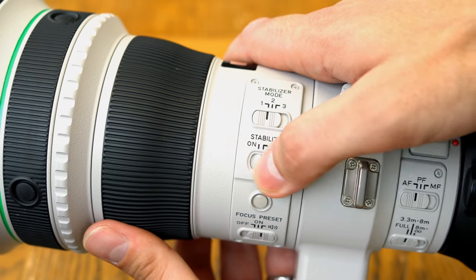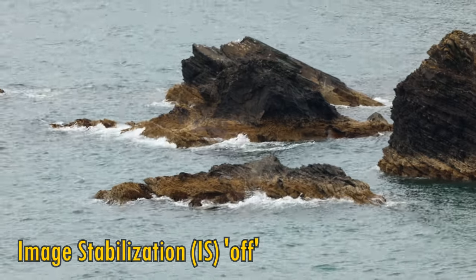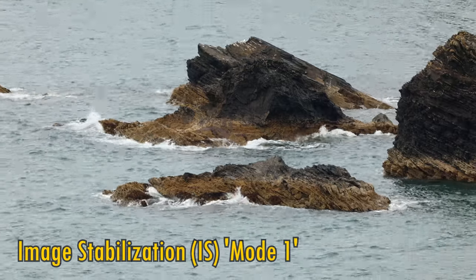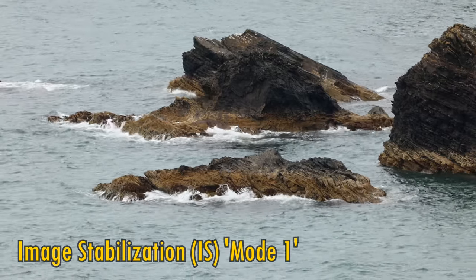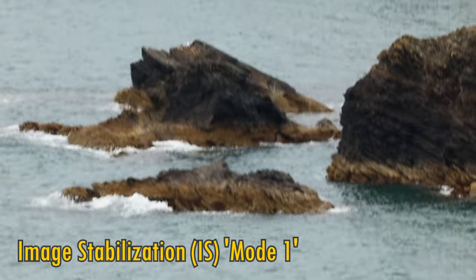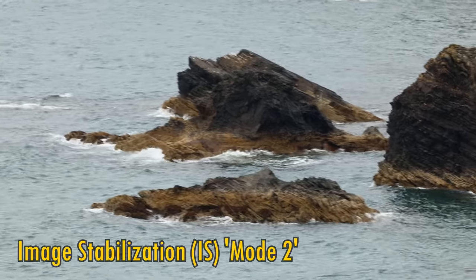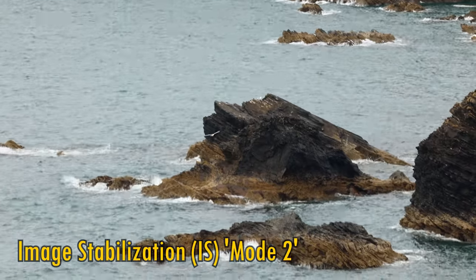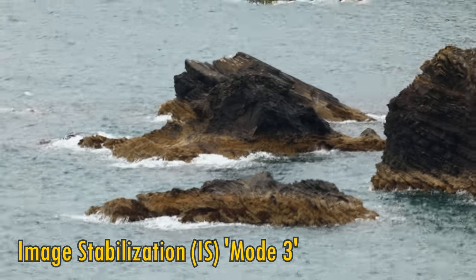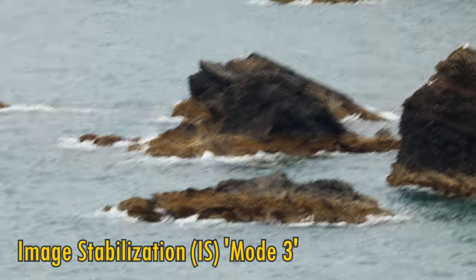This lens also features image stabilisation, which is obviously very useful at 400mm. Here's some footage with it turned off, and now turned on to mode 1, where you can see it performs fantastically well, holding your footage nice and steady. It behaves itself quite well when tilting and panning too, without jerking around all over the place. Here is mode 2, which allows you to pan horizontally more easily, helpful for shooting sports. And mode 3 will only activate the stabilisation when you hit your camera's shutter button, helping you to track moving subjects a little more easily.